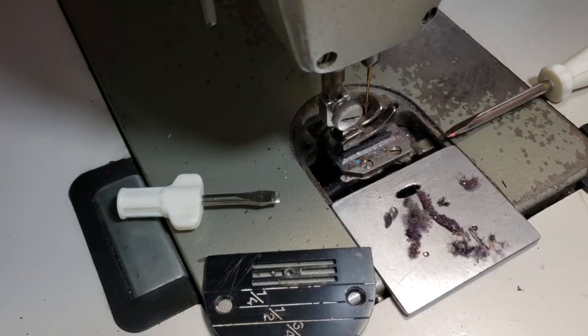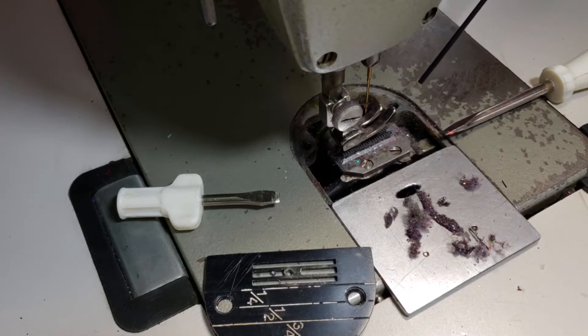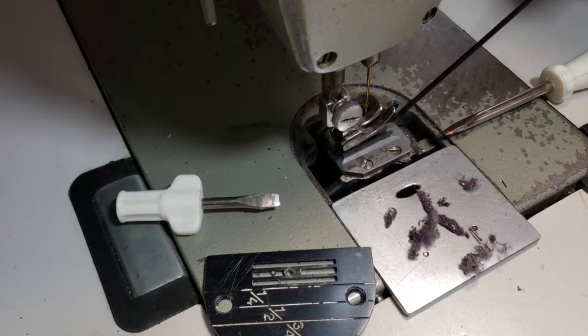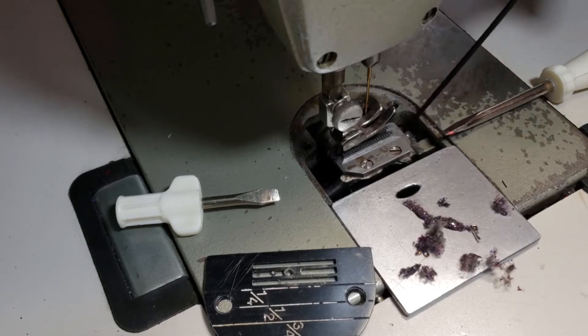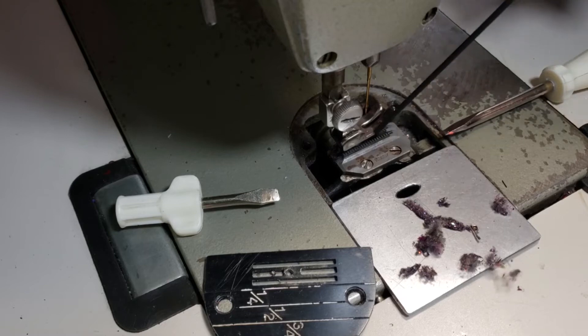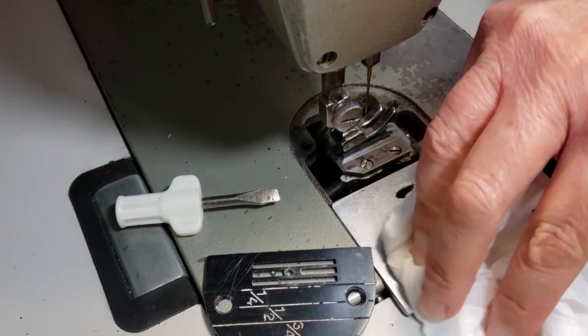Take your can of air, make sure you have the pointy piece, and just put it underneath there and blow it out. Get rid of that lint as much as you possibly can. I wish I would have shown you on my cover stitch machine because you would have been able to see more lint, but I think you get the gist of it.